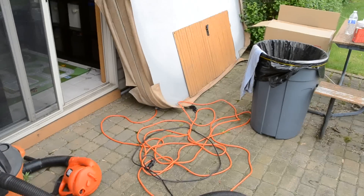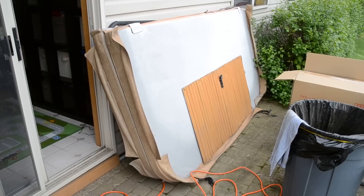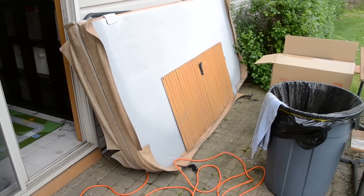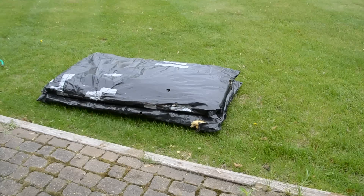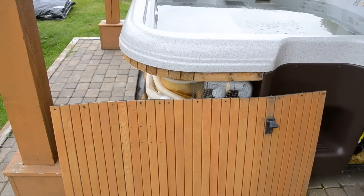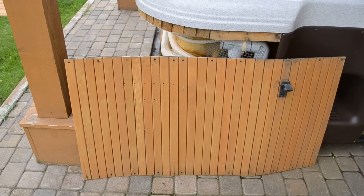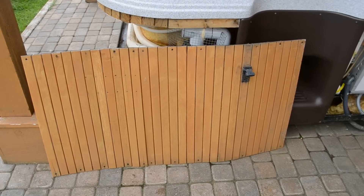The tub also comes with a hot tub cover that has seen better days, and also the insulation which will go alongside the hot tub. Then you put your finishing fascia boards on. Thanks for looking.